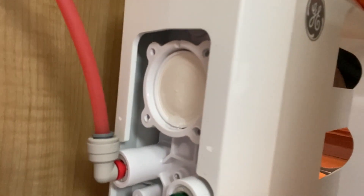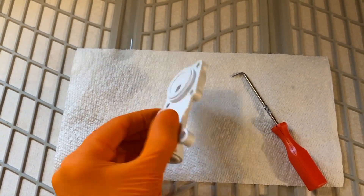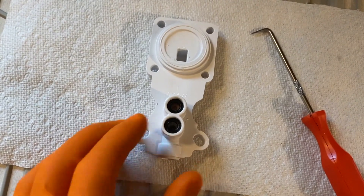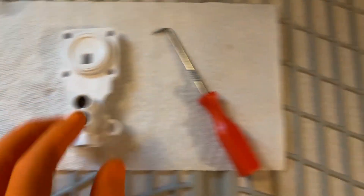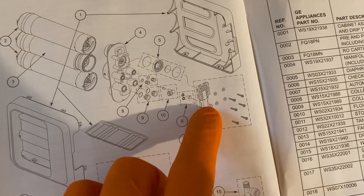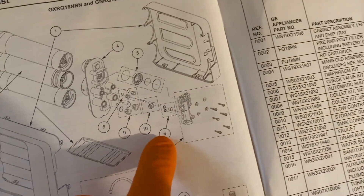Grab the very bottom and shift this auto shutoff valve kit right off. Here is a closer view of the internal diaphragm — check that out. Here's a closer look of the auto shutoff valve kit again. This side right here meets that diaphragm inside. You've got two inserts here: one is your check valve, and your check valve is on the top in our case.